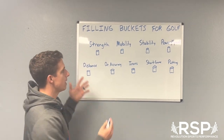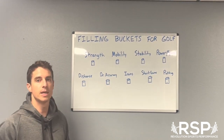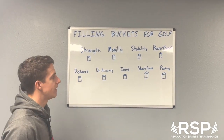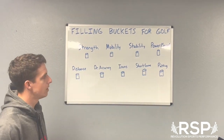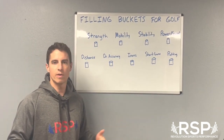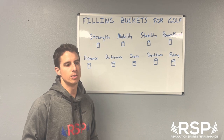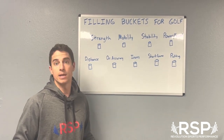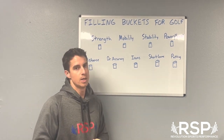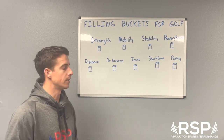Obviously anything we do physically is not really going to affect putting. I think if anybody in the strength and conditioning world says they can help you make more putts, they're kind of full of crap. Short game is very similar — you could argue strength might help in the rough, but it's such a fine motor skill that has a lot more to do with the actual motion and the ability of your wrists, hands, and body to do what's needed.